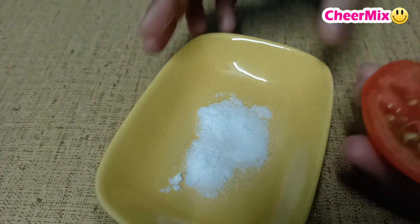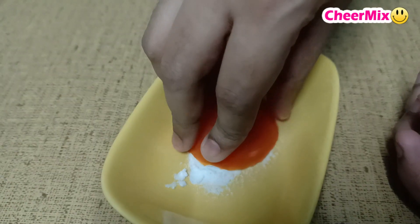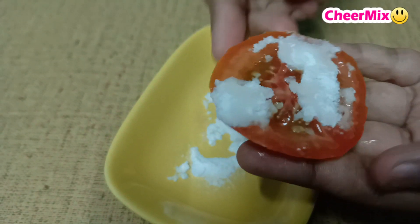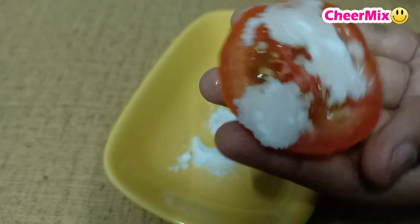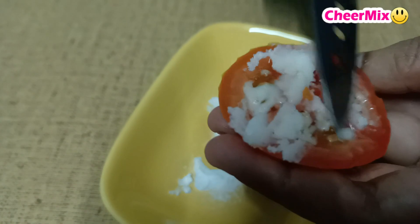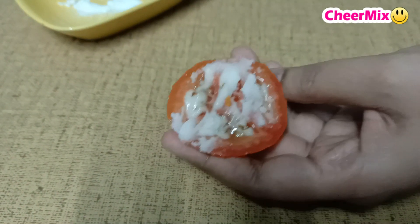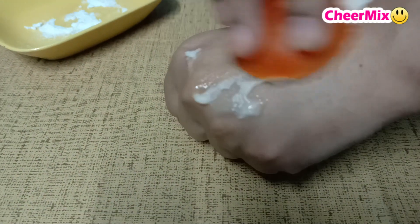Now I'll show you how to use thakkali. Let's dip it in the baking soda. Let's spread it here and apply it to the face and legs.